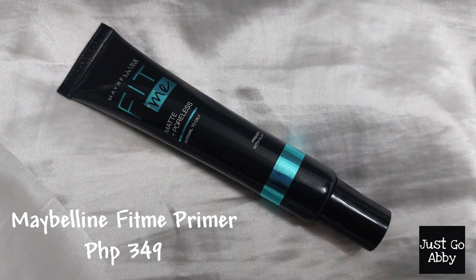I'll be using this Maybelline Fit Me Matte and Poreless primer — this is the only primer I have so far. I do like this primer, it prolongs my makeup. I'm just going to use it on the center of my face because this is where my face has a lot of pores and also a lot of oil.